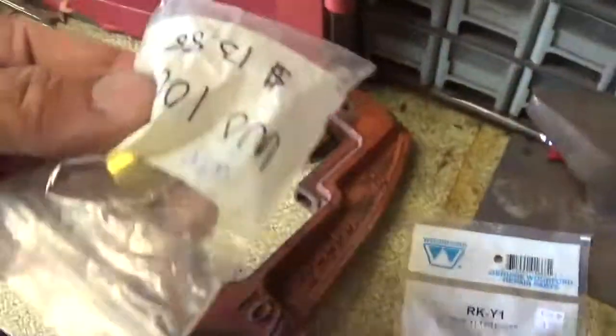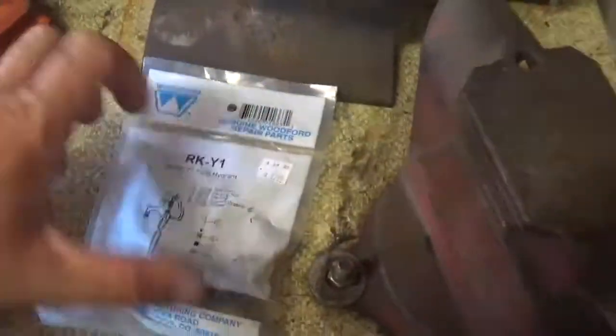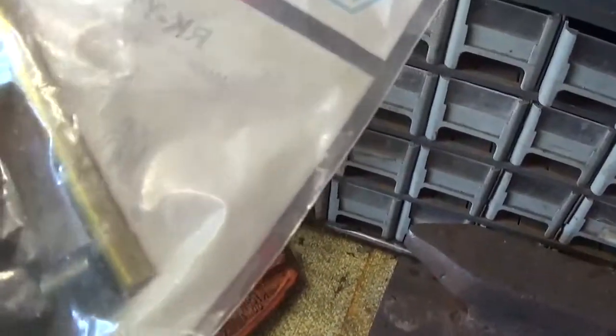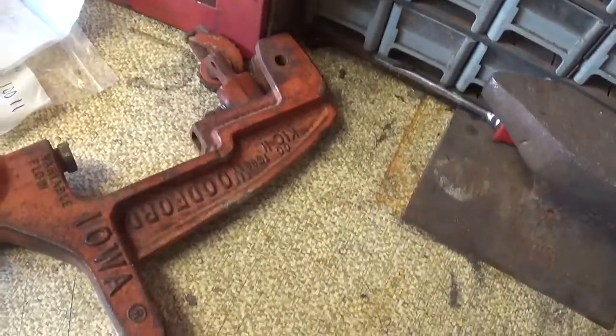We got this piece here, and we had to buy this whole new kit. It comes with a new bottom plunger, but we just put a new bottom plunger on a while ago. Got a new bushing in there, and the washer and that. So I'm gonna take it all apart and rebuild this whole thing, put new parts in it.